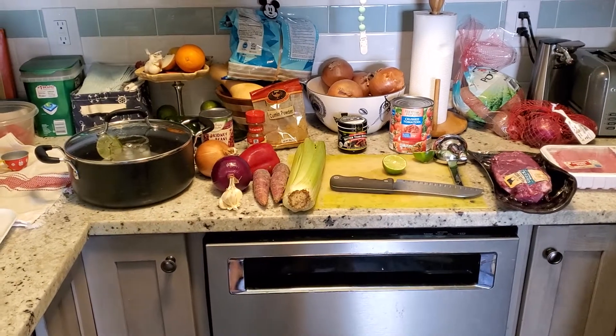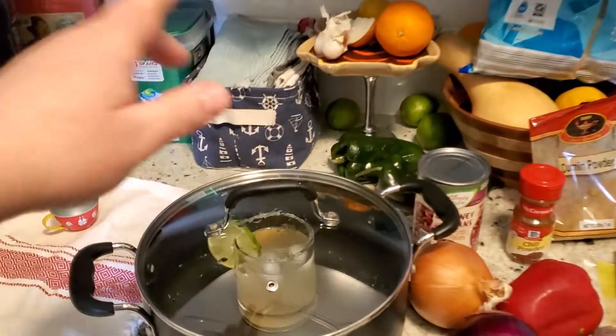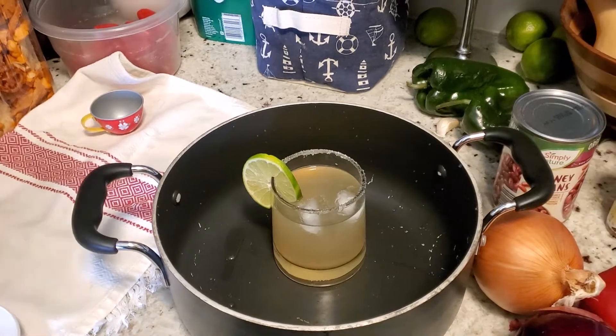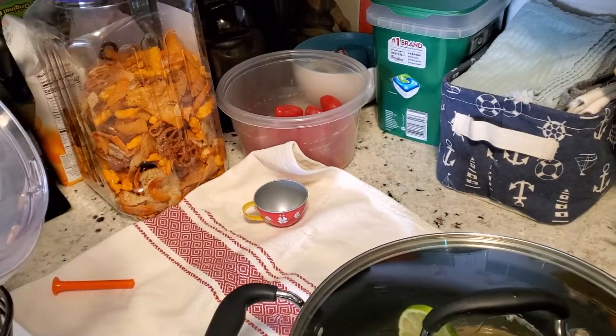Okay, here's my chili fixin's. First, you get to start with a good pot, and if that pot doesn't come preloaded with a margarita, you throw it away and you get another one.